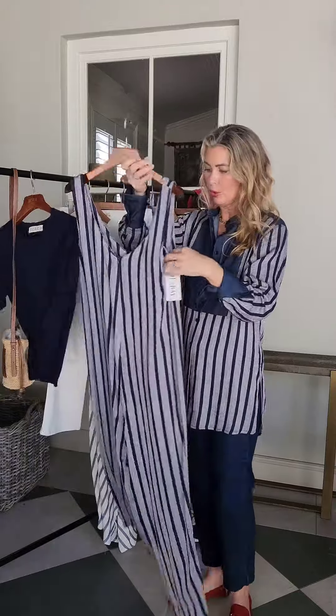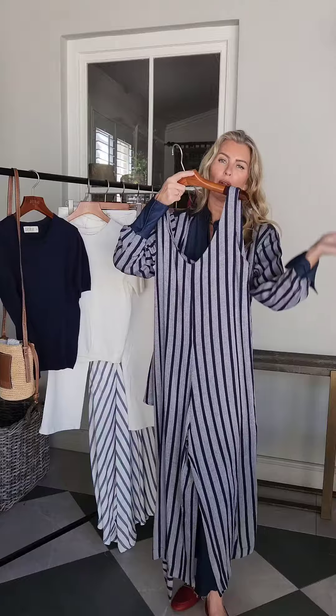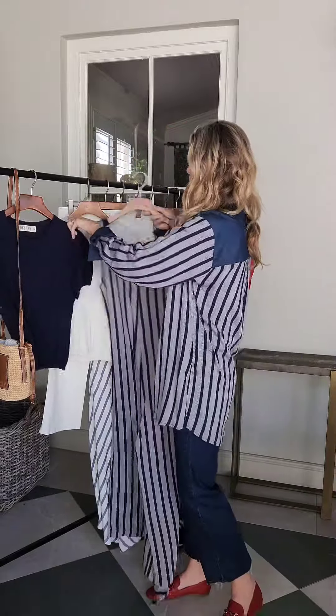We've also done it with this self-fabric belted gorgeous bluzon jumpsuit. Wear it loose, wear it bluzon, wear it with any other tie belts — fabric tie belts, ribbon tie belts. When that lovely heat arrives, this is going to be the answer to everybody's summer wardrobe.